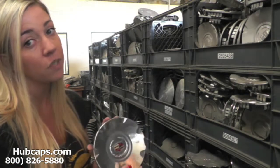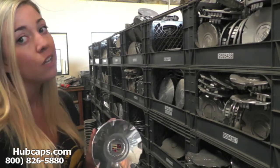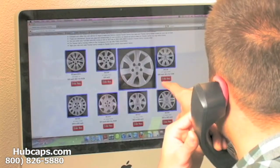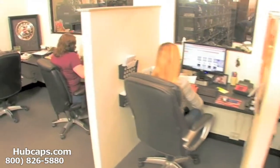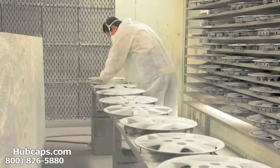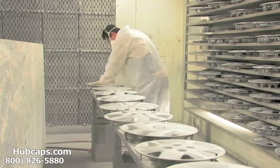If you have any questions or concerns, we are here for you. Stay tuned for a short video tour of what takes place when you place your order with us here at Hubcaps.com. We have an online sales department waiting to assist you by answering your questions and helping you to securely place your order online. Our warehouse has a top of the line restoration department, ensuring your hubcap comes out looking like brand new every time.